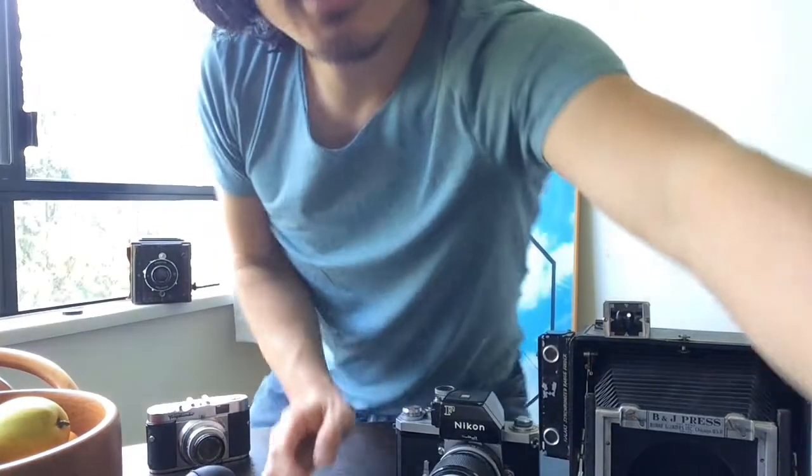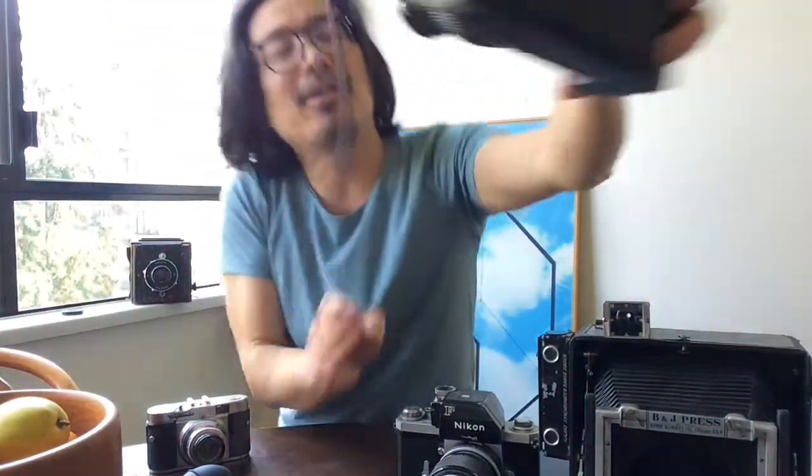I've cocked it, I believe — who knows, I may have forgotten. Let's take a shot and see how it develops. I think it's at the right distance; I measured it with the measuring tape. So here goes nothing. You heard the shutter release. And now we're going to get it developing — one, two, three, four, five.